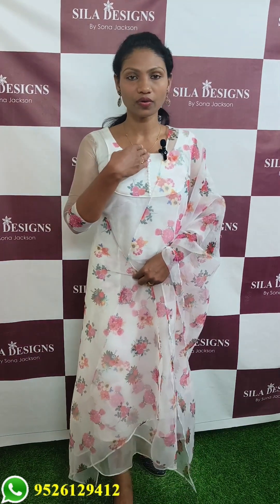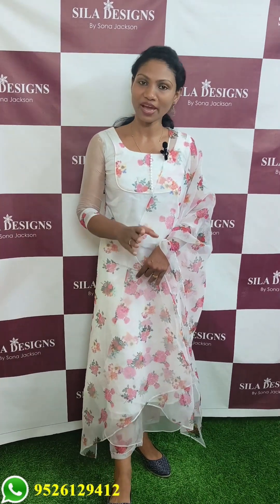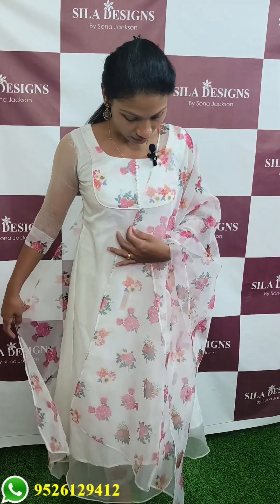The fabric is attached to the bottom. It has a wide shape with a floral neck pattern and matching top. There is a full design with a parallel bottom and Kashmiri-style elements.